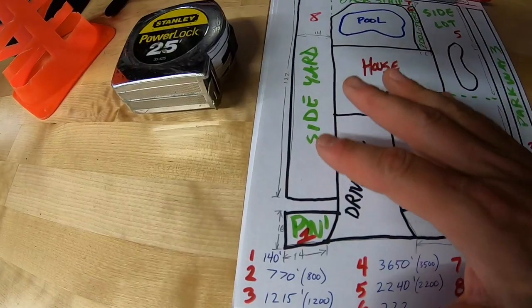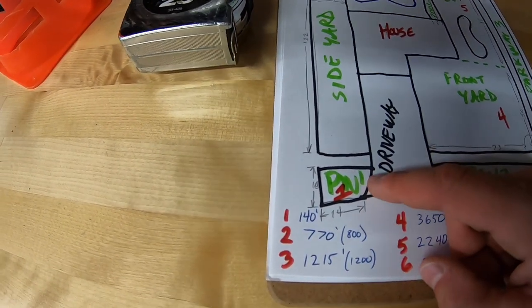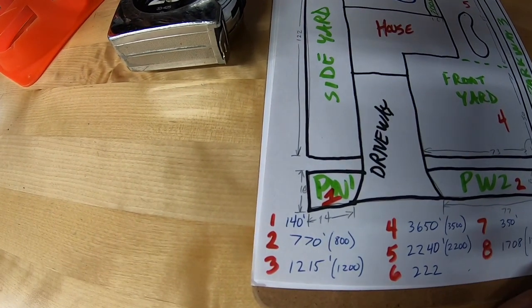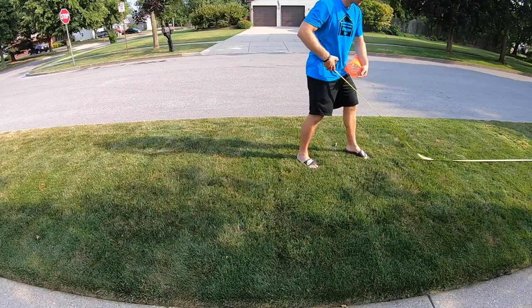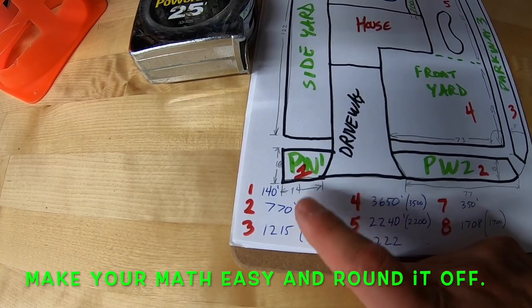Back in the garage, I've got the numbers. Zone 1 is that odd little shaped piece in the front of my property — that's 140 square feet. Zone 2, the front parkway of my property, is 770 square feet. If we round that off to a nice even number, we'll call it 800.